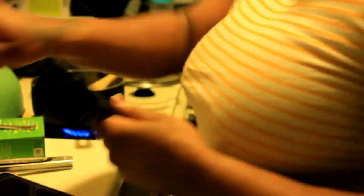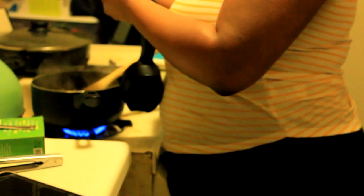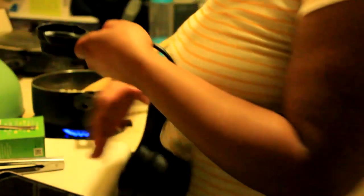Now that the butter is melted, we're going to take a quarter cup of the cheese sauce mix, put that over the noodles and stir it in.